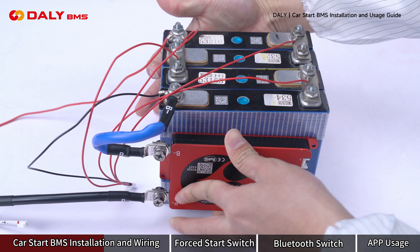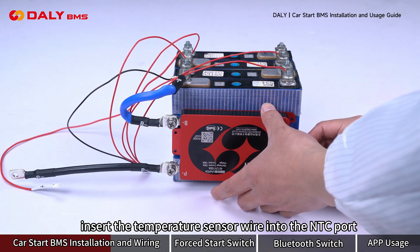Insert the B-MAS, then insert the temperature sensor wire into the NTC port.